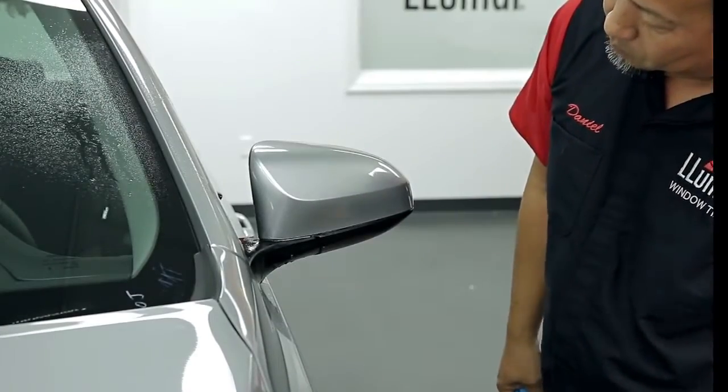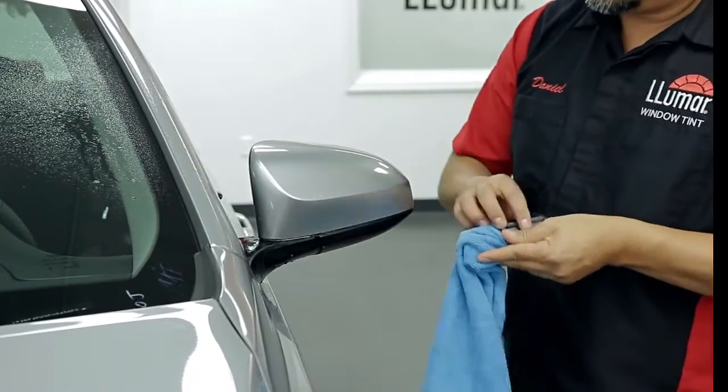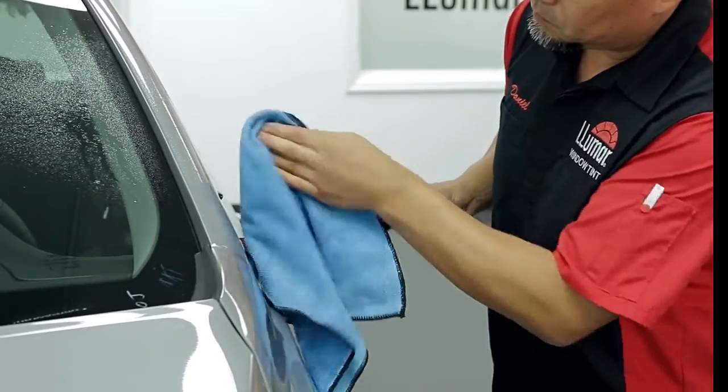Check for minor lifting of the film and use your fingers to remove any fingers in the film. Finally, wipe the pattern dry to finish.